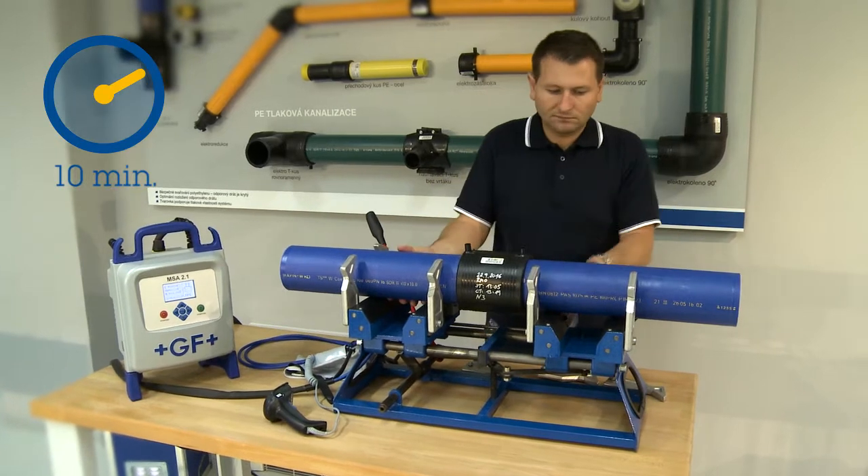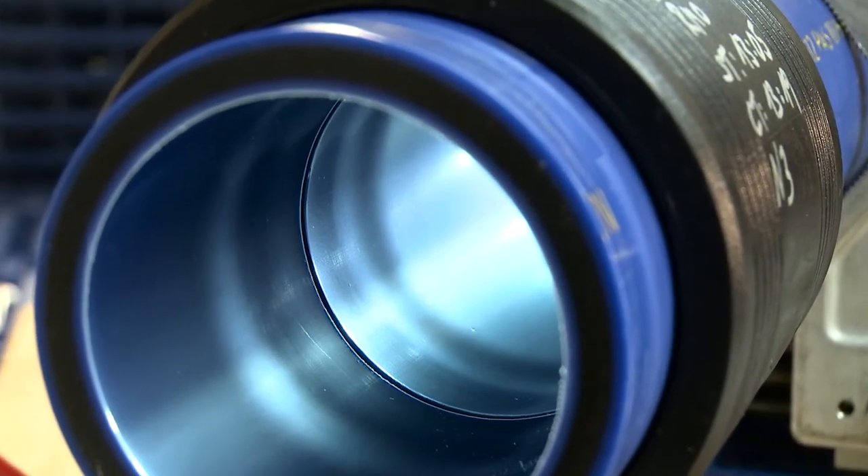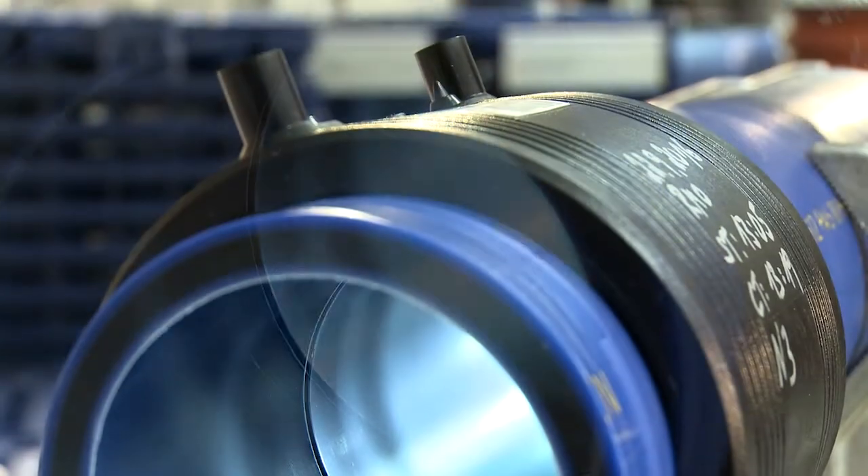Do not manipulate with the Electrofusion fitting until the weld has cooled down. Only then may you remove the pipe from the clamps. Thanks to the Electrofusion fitting, you have now created a perfectly firm and tight joint.